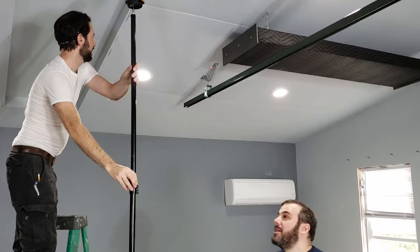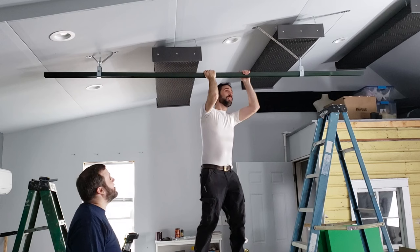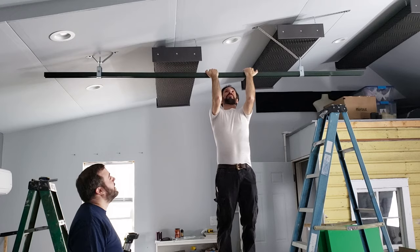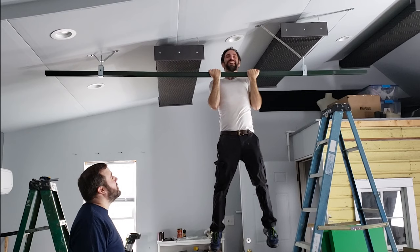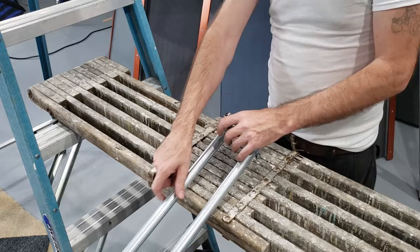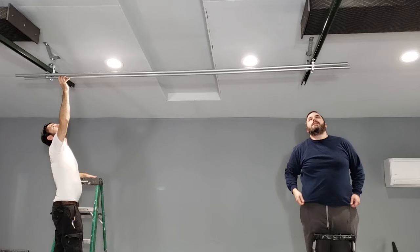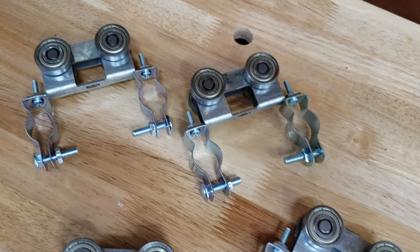I'm going to use my laser level to level it from one side to the other — I could just use a 2x4 with a level on it, but since I have this I'm going to use it. After one last little adjustment we put in the cross beam to see how it fits. It's sticking a little bit and dragging — maybe we need to re-engineer that. The problem is that when we slide it through, the conduit hangers are hitting the unistrut hanger, causing a little bit of friction.